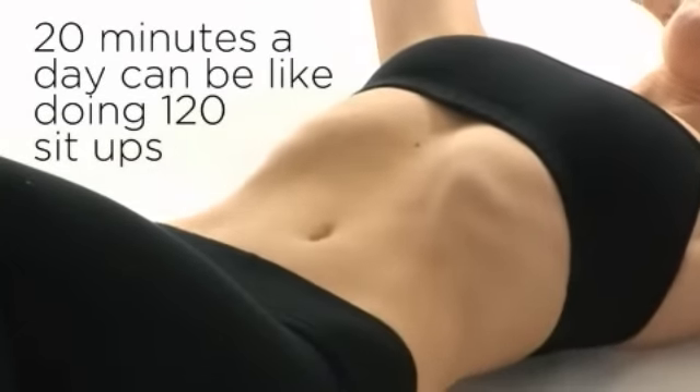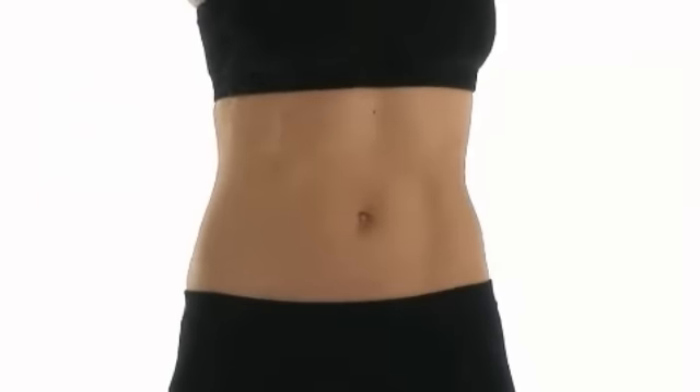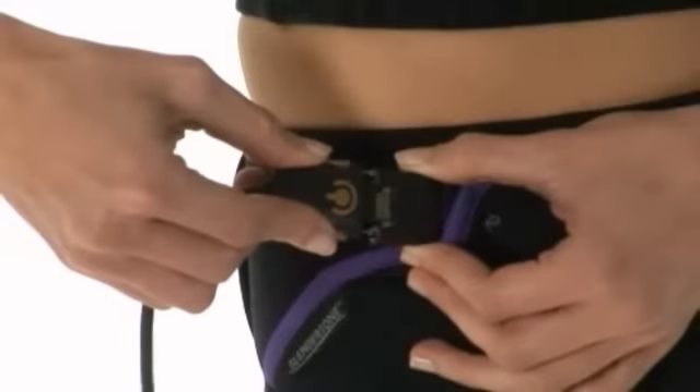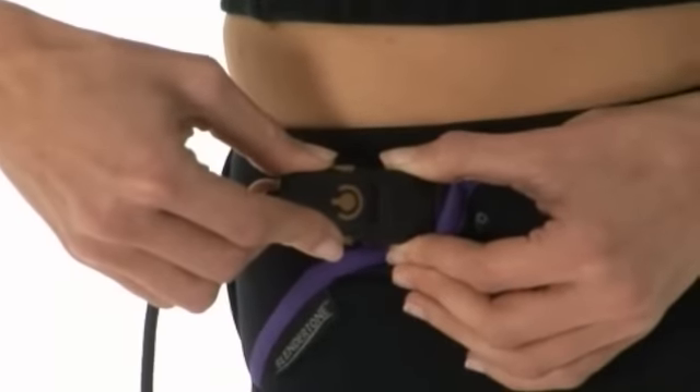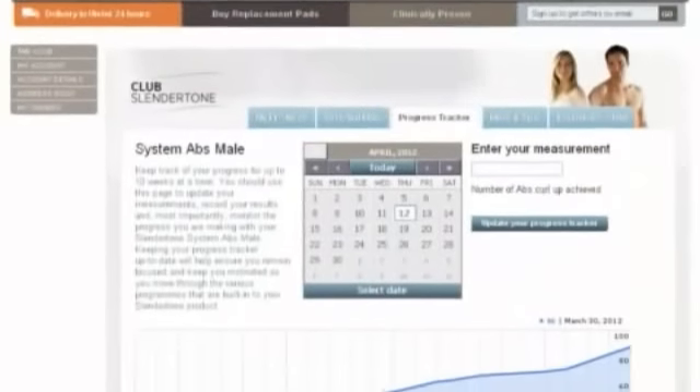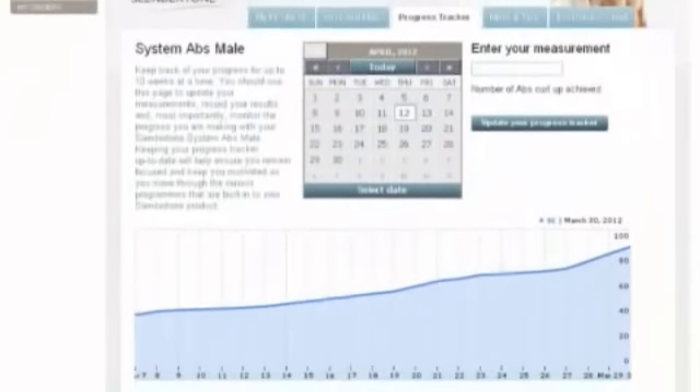Using Slender Tone Abs for 20 minutes a day can be like doing 120 sit-ups. 100% of users reported firmer and more toned abs. The controller is also interchangeable with other Slender Tone products such as the bottom and arm accessories.